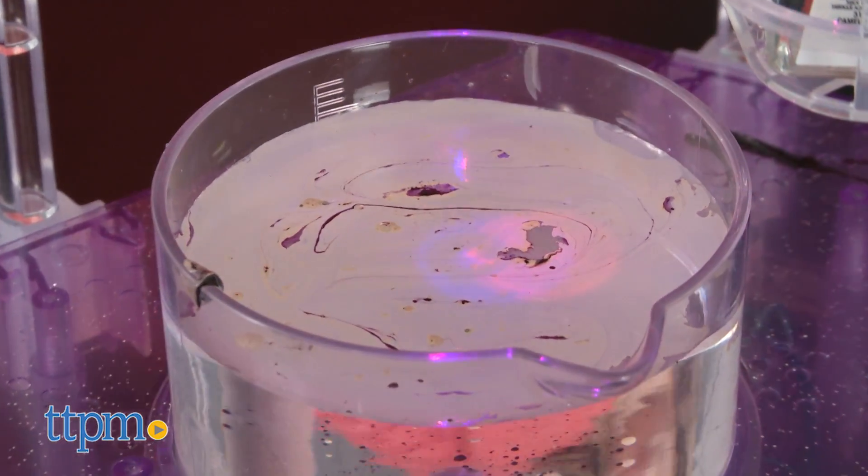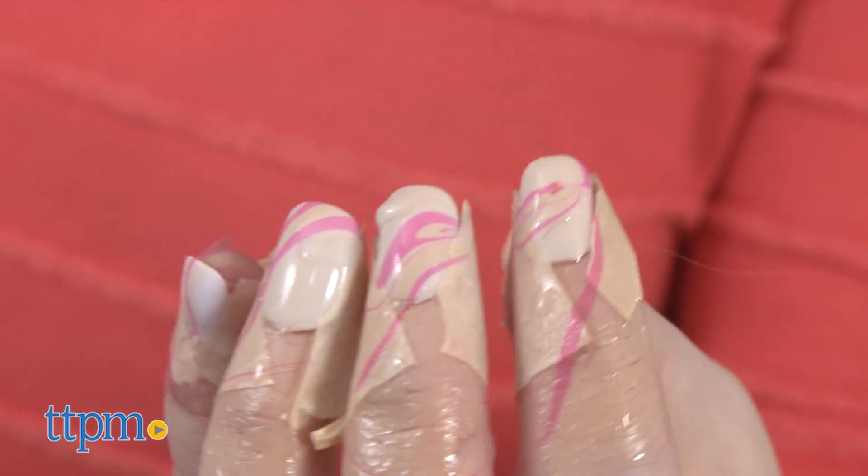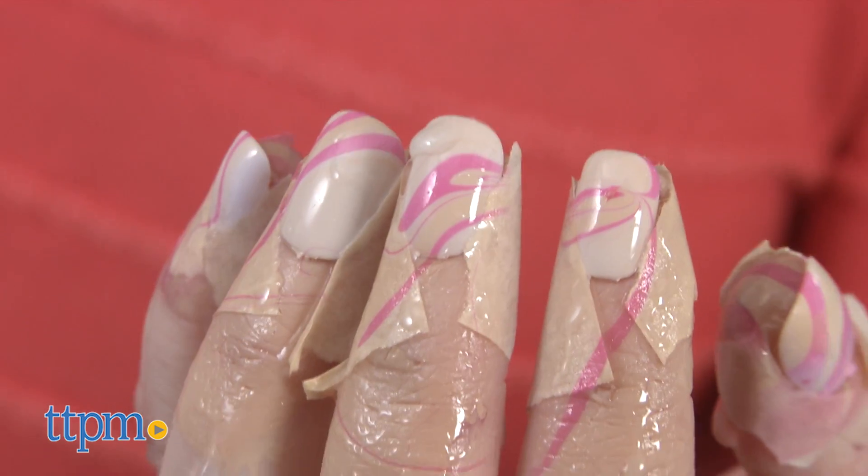dipping your nails into the mixture of polish and water is a lot easier than trying to paint cool designs onto your nails, and this can be reused over and over again so that kids can create new polish color designs each time.